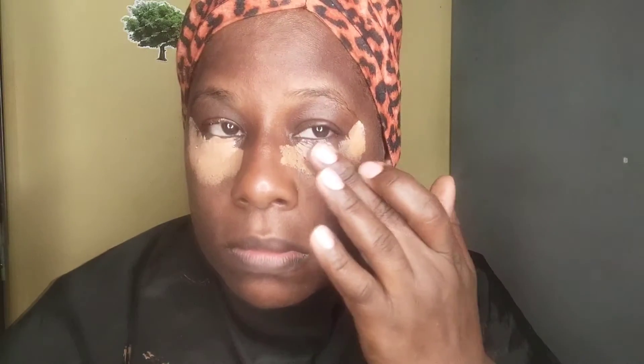So guys, because I've already cleansed, prepped and primed my face, I went ahead and applied my concealer where my dark spots are.